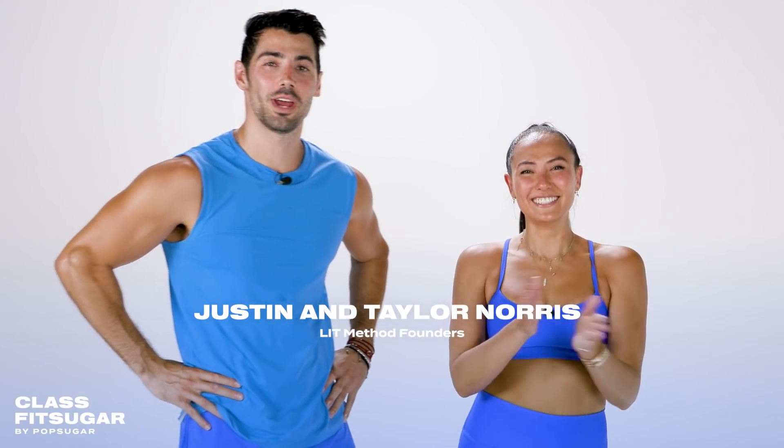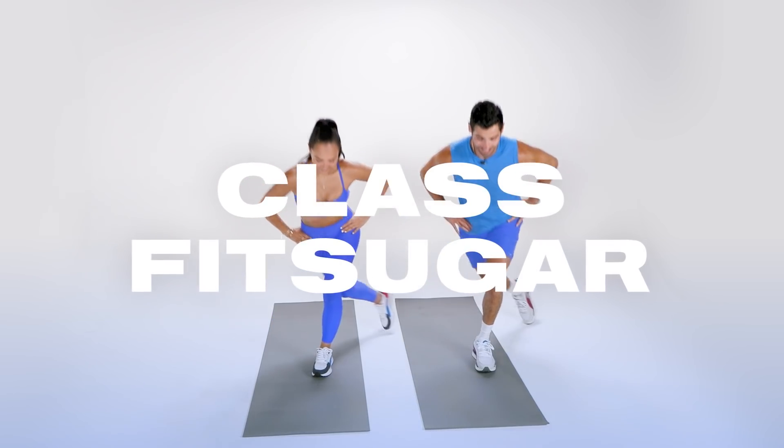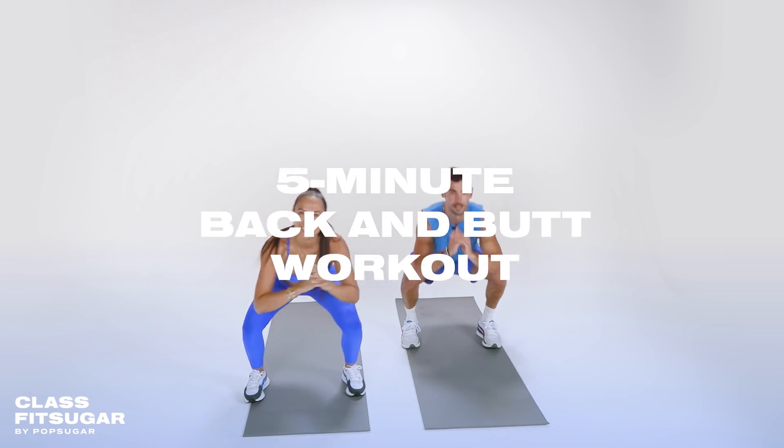Hey everyone, it's Justin and Tara Norris, the creators and co-founders of Litton Method. Today on ClassFit Sugar, we're bringing you a back and booty workout that's only going to be five minutes. Get ready to sweat.